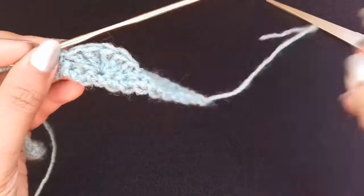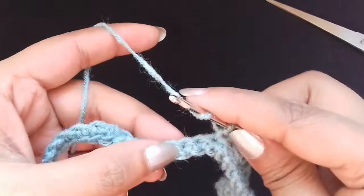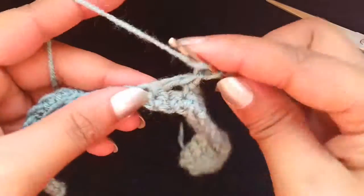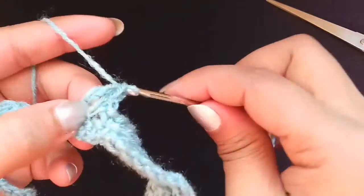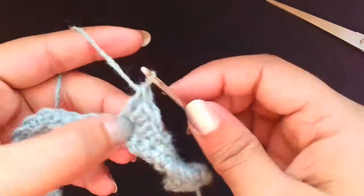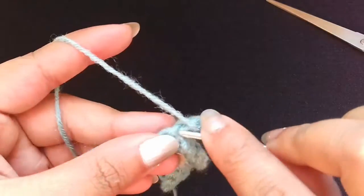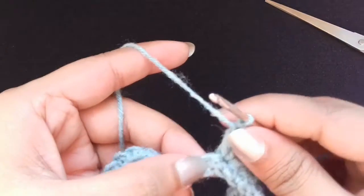You can use it as a lace for your kurtis, dupattas, or whatever you want. I hope you like it — please like, share, and subscribe to my channel. Continue this pattern till the end: skip 2, make 5 double crochets into the third chain, skip 2, and a single crochet into the third chain.